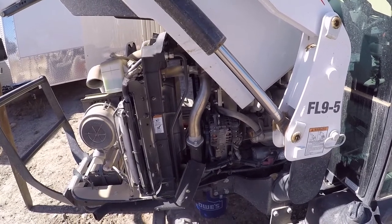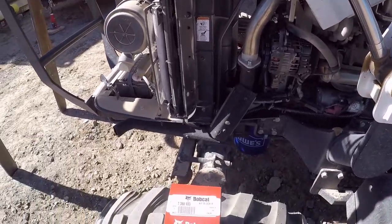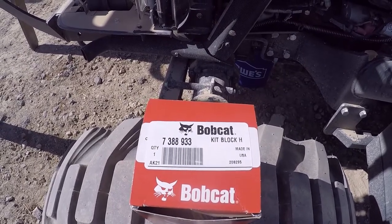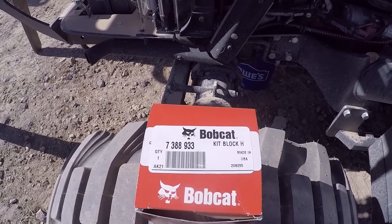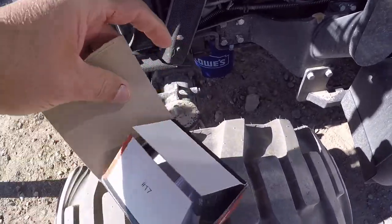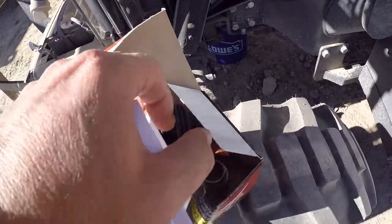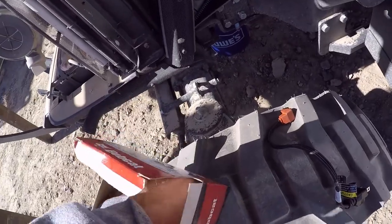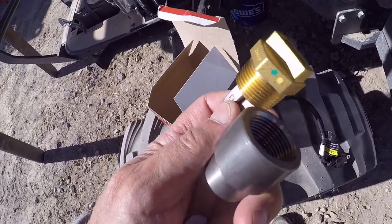Bobcat offers two different block heater kits. The thousand series has their own, and the rest of them use this one — it's part number 7388933. Basically in the box you get instructions, the removable plug, the heater itself, and the block bushing. It's a pretty basic installation kit.